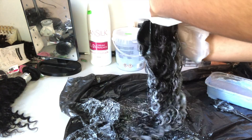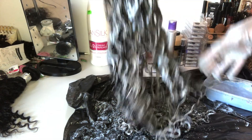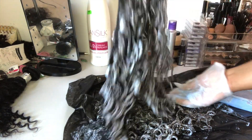Once I'd coated the hair on the outer bit of the bundle, I started unraveling the bundle and making sure the bleach was getting onto every single strand, because I didn't want there to be any black strands in my hair once it was finished.